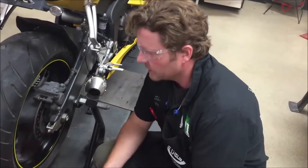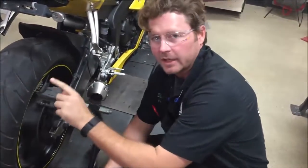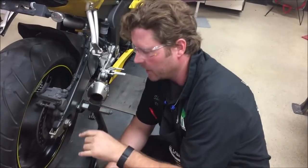We're going to do a quick demonstration here today. We're on the Yamaha R6, did a chain adjustment, and we're going to do things the right way.